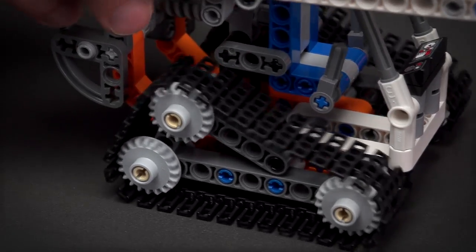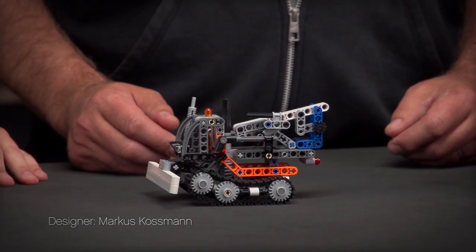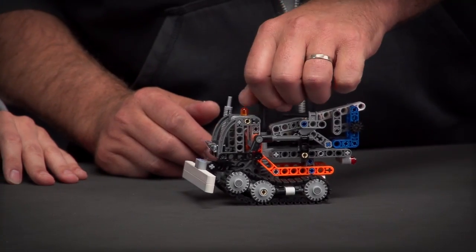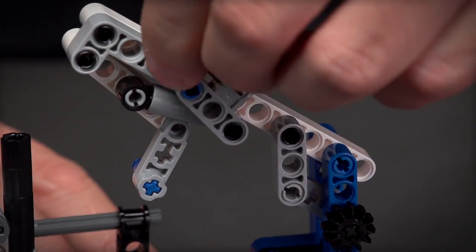Markus is now going to show you the B model. This time we did a snow groomer, which has a new style of tracks. It has a boom you can raise and lower, and in the back it has a manual crane.